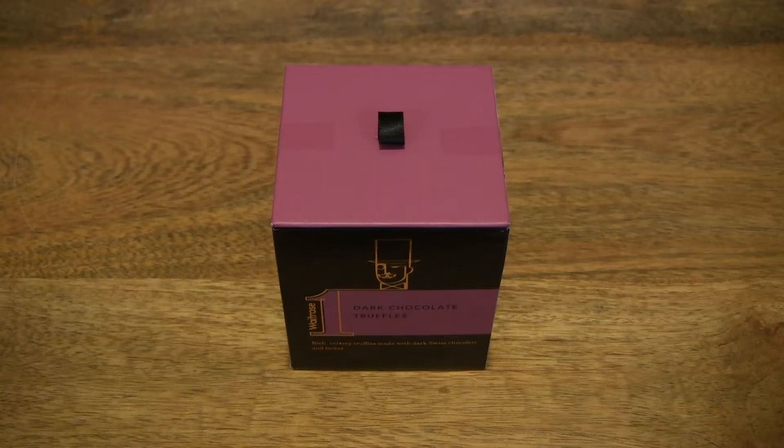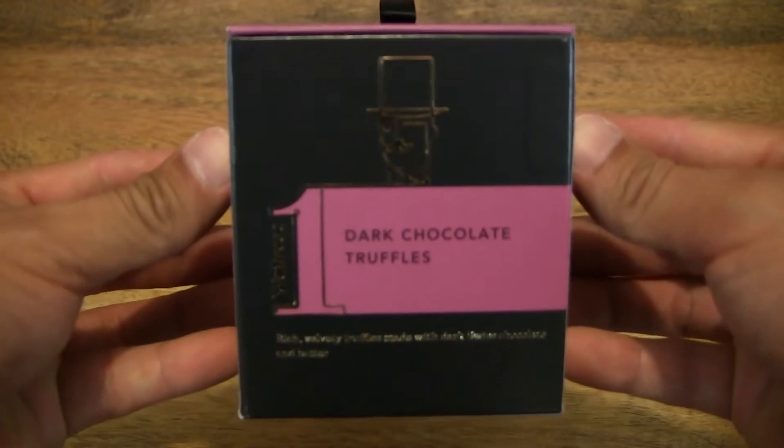Hello everybody! Today, we're going to unbox, take a close-up look and taste the Waitrose One Dark Chocolate Truffles. So let's first take a look around the outside of the box.